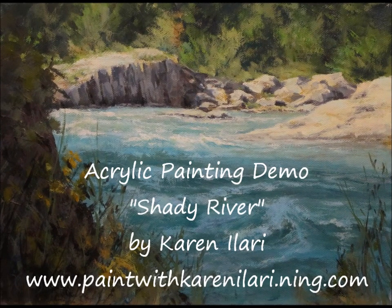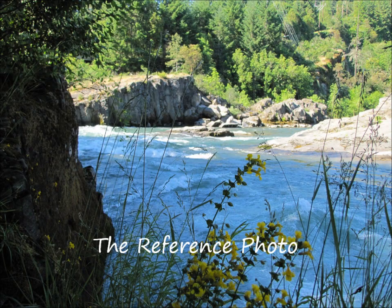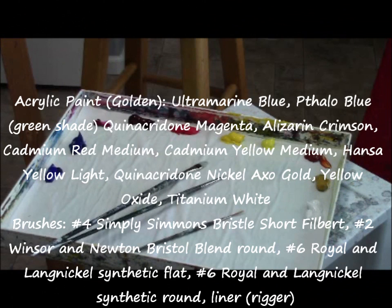Hi, my name is Karen Alari and welcome to my acrylic painting demo, Shady River. We're going to be talking about painting water today. I know a lot of my students have problems with water or are intimidated by water, and it's really one of my favorite things to paint.